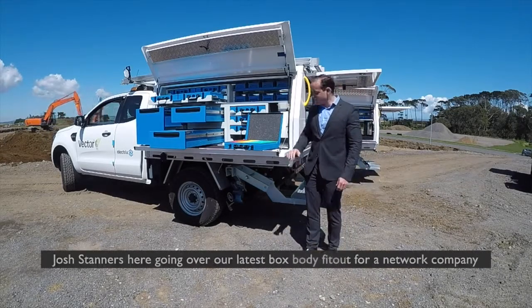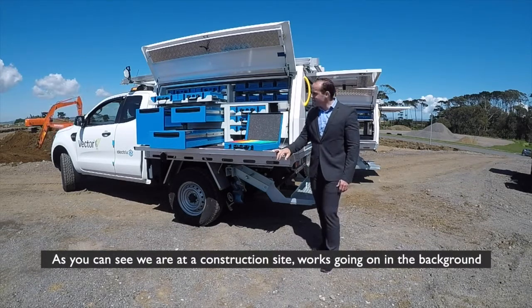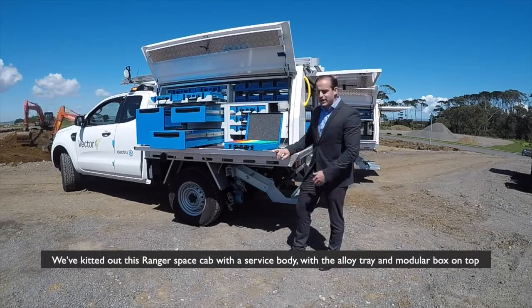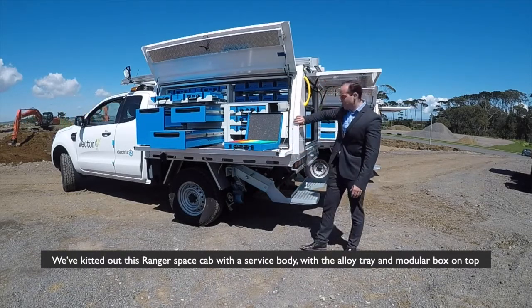Hello and welcome to today's walkthrough. Josh Stannis here going over our latest box body fit-out for a network company. As you can see, we are at a construction site with work going on in the background. We've kitted out this Ranger space cab with a service body with the alloy tray and modular box on top.